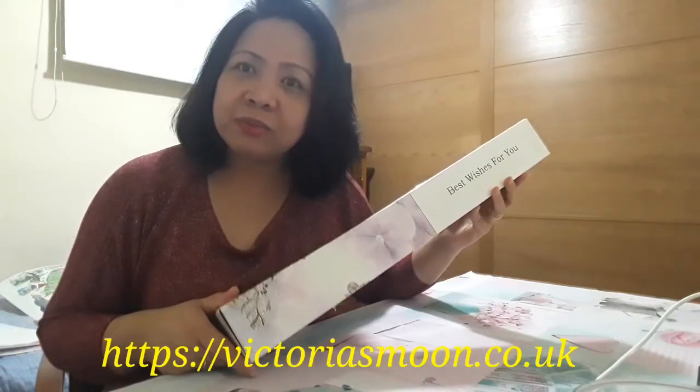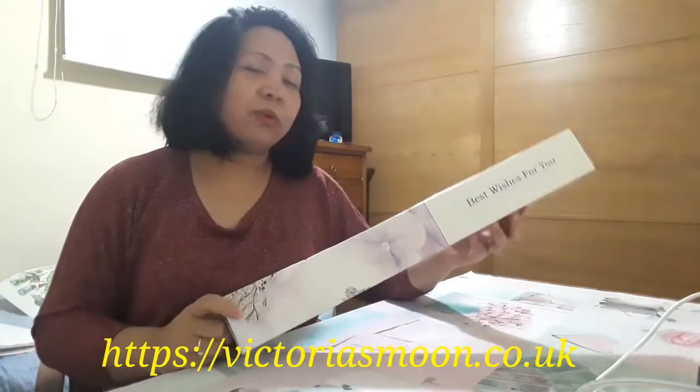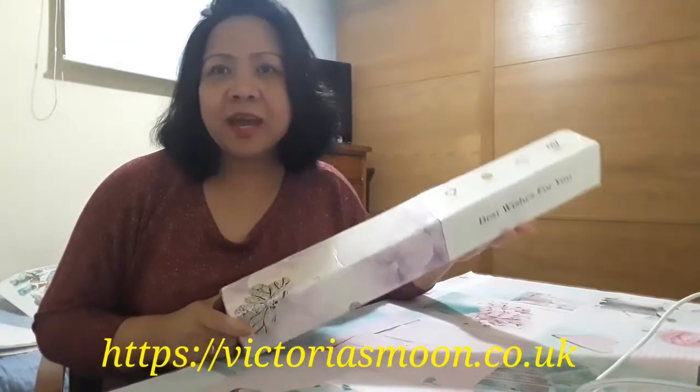Hello guys, welcome to our channel, Karin and Terry blog. In this video, we will be unboxing my order from Victoria's Moon Diamond Painting. Before we start, let's do my intro.